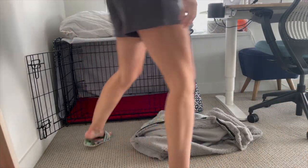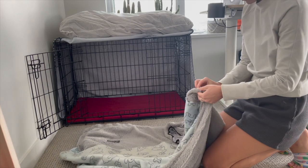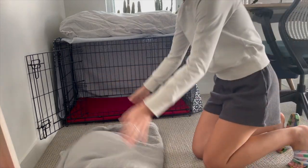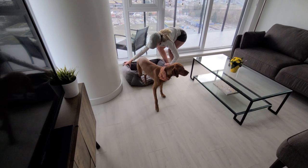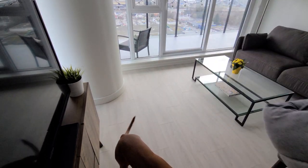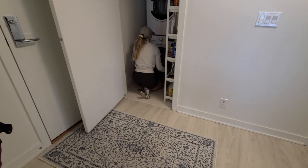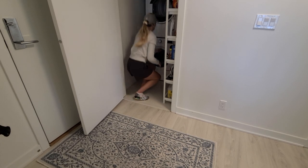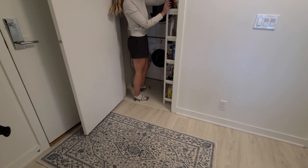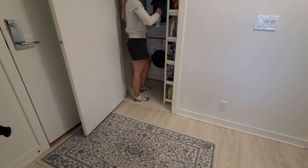Willa has two beds. For the one in her crate, we remove the cover and throw it in the washing machine. Her second bed is fully washable, so we can toss the entire bed into the wash — this takes up the entire washing machine, so it's typically two laundry loads to get her beds clean. I use one pod and a half a scoop of OxiClean and wash it on a regular cotton cycle. Once the bed is clean, make sure it's completely dry before putting it back into place.